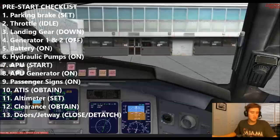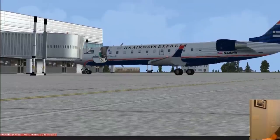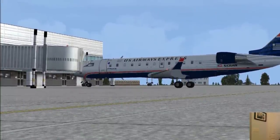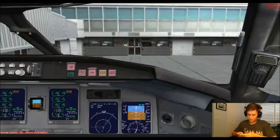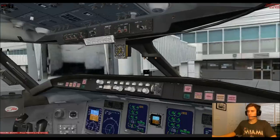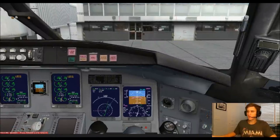Next thing will be close the doors, detach the jetway. The pushback sequence will be tail left, nose right, taxiing runway 5. I'll pull up the charts. We'll be taxiing runway 5 via Alpha 2, and we'll join Alpha on the way down. Doors closed, jetway detached. We can go ahead and begin the pushback sequence, then we'll move on to the engine start checklist as we're pushing back.